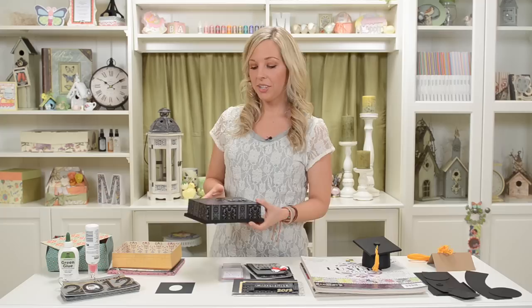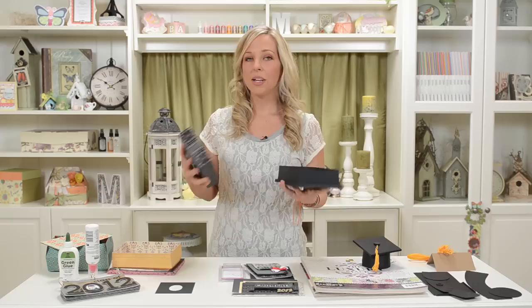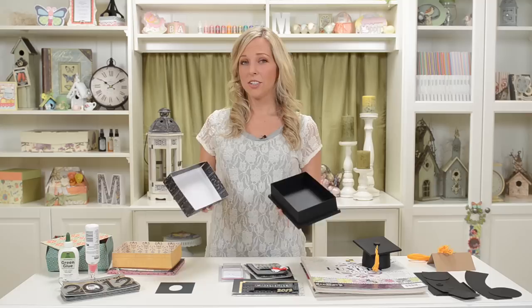Then we've also got this really cool little gift box, which I tried to make really simple and elegant and classy, which I think goes really well with the whole graduation thing. So I didn't want to embellish everything too much or make it too cutesy.